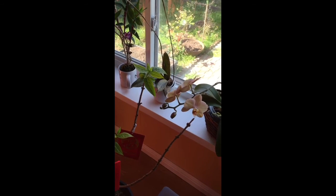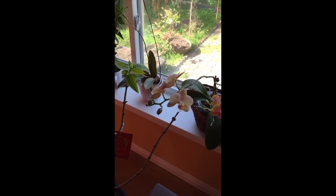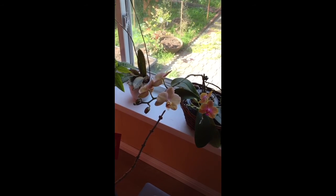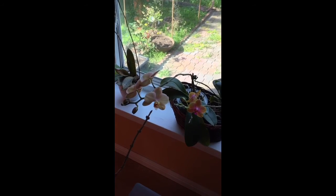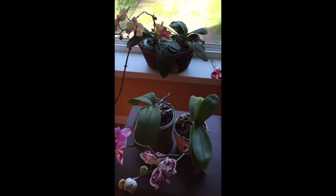So this is my orchid update and I hope you like my video. I would love to hear if you are also doing an orchid rescue mission and how your mission is going. This concludes my orchid rescue — thank you so much for watching my videos.